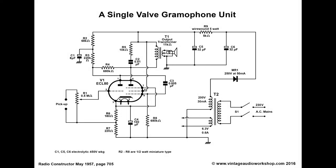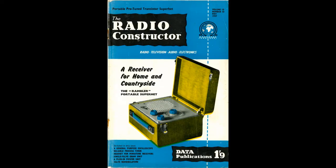Here is a simple valve amplifier circuit diagram, which I found in the British magazine called the Radio Constructor. This one is a 1957 May issue.